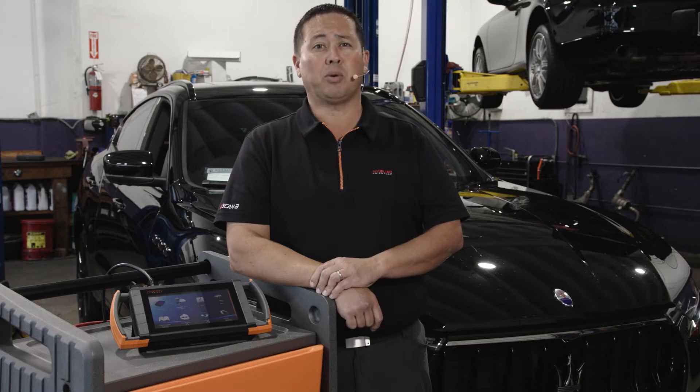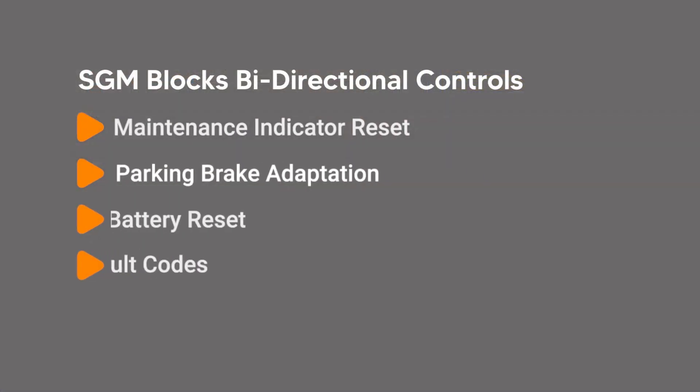Maserati has yet to release a gateway bypass solution to the aftermarket to perform bi-directional controls like maintenance indicator reset, parking brake adaptation, battery reset, and other important procedures your customers will need.